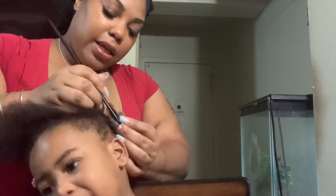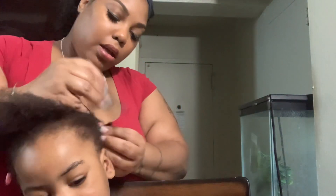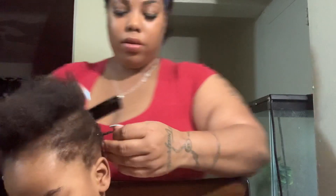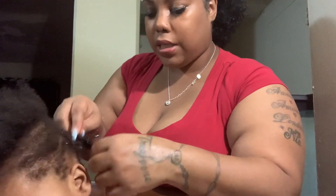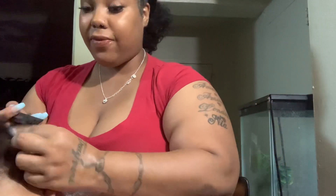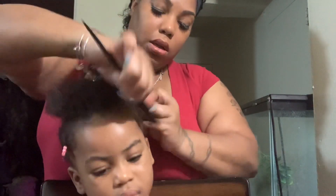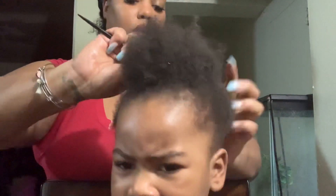I'm just taking these braids out one at a time, trying to move as fast as possible. This side is looking good. And like I said, the Carol's Daughter is really growing her hair.